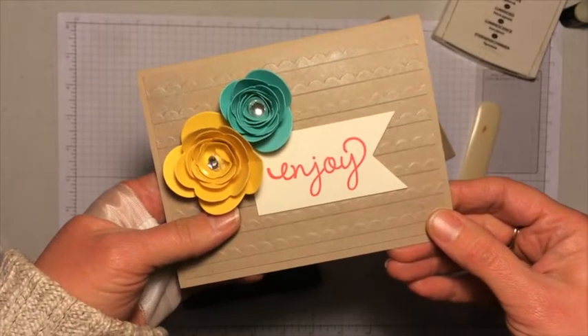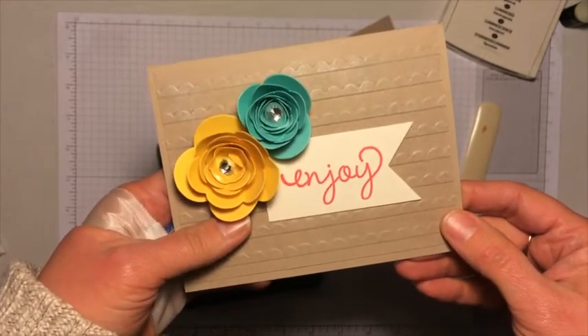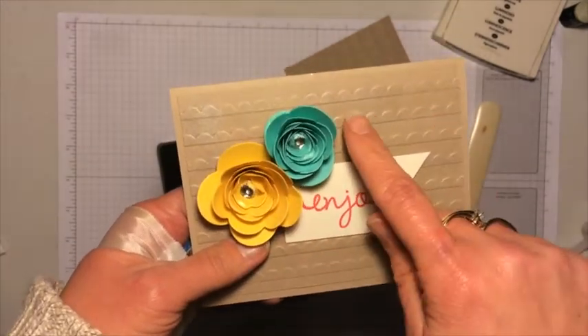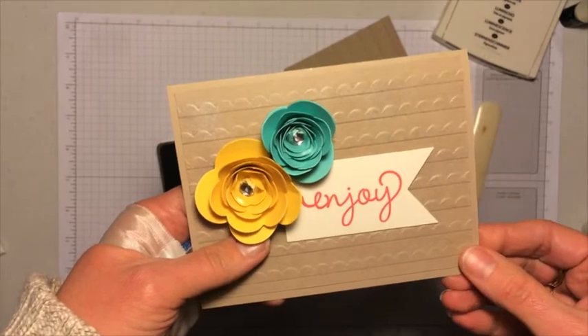Hi, this is Jodi. Thanks for joining me today. I'm going to show you how to make this card that features our new spiral flower die and also has our new scallops embossing folder.